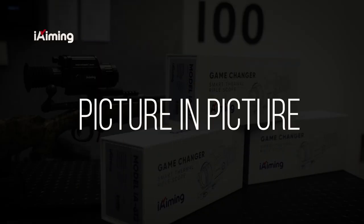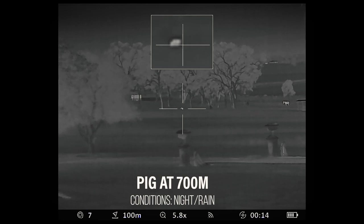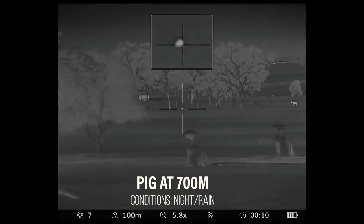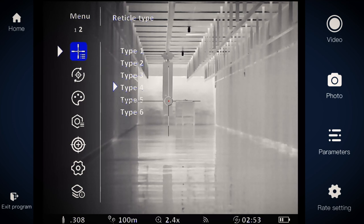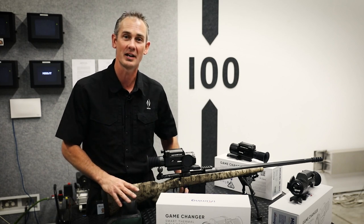The Eye Aiming thermal rifle scope also offers a feature called picture-in-picture. The top screen is magnified on the crosshair, whilst your regular screen gives you the full field of view. The Eye Aiming menu offers you six various reticles. A great feature of these reticles is a system they call reticle inversion, which ensures your crosshair always has contrast against the background so you never lose the reticle.